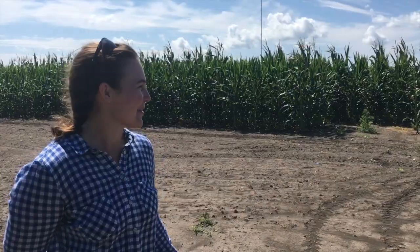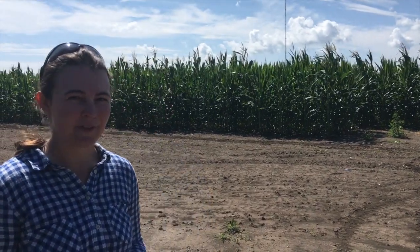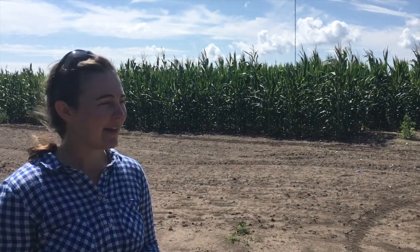This field behind us is used as an observation field where we're measuring traits like when the silks come out of the shoots and when the pollen starts shedding. After the plants finish flowering, we'll take plant height, ear height, stalk diameter, and number of ears per plant, in addition to several other traits. We've also taken the DNA from all of these lines, so we know their genotypes at many different places — allowing us to connect genetic data to phenotypic data to learn about the genetic control of different traits.